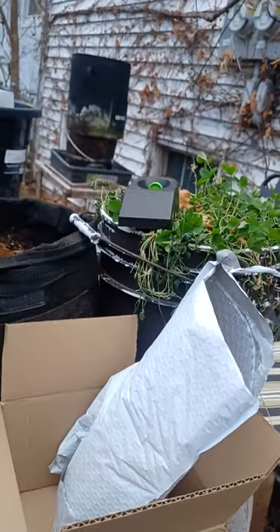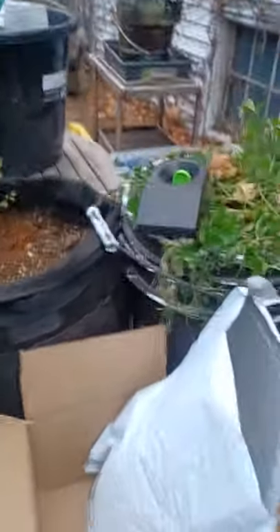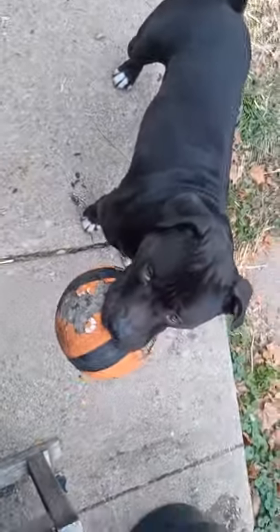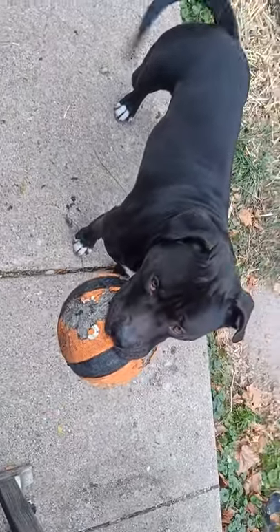All right guys, thanks for all my subscribers and everybody watching. I'm going to go outside and play with the dog for a little bit — he's getting anxious and a little jealous. Happy growing!